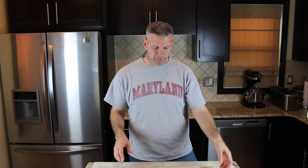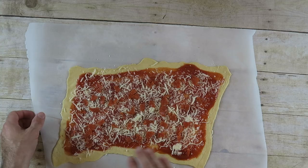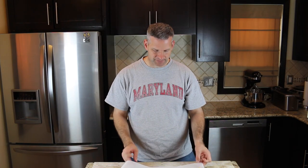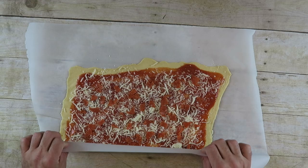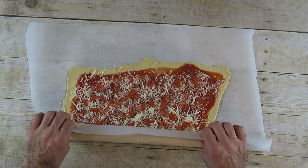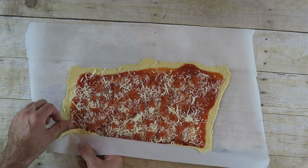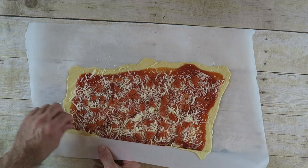Now what we can do is take this and roll it up — long ways. And the easiest thing, since we did this on some parchment paper, is to take the parchment paper and start it off by rolling it that way, and kind of just separate the dough from the paper.